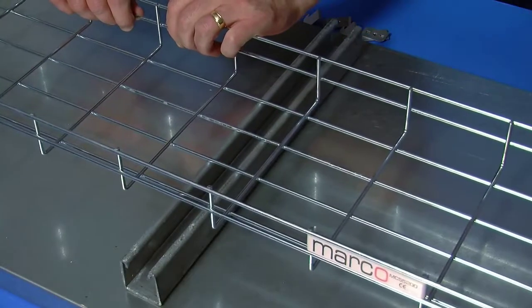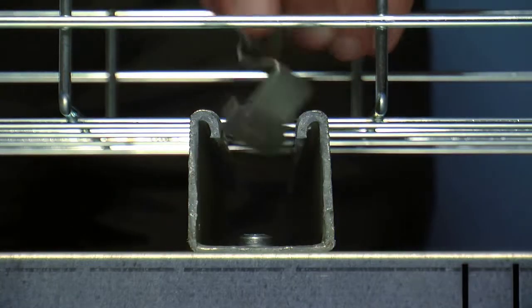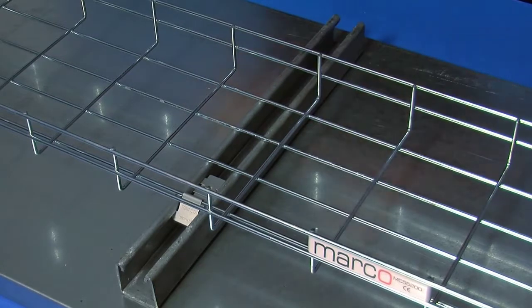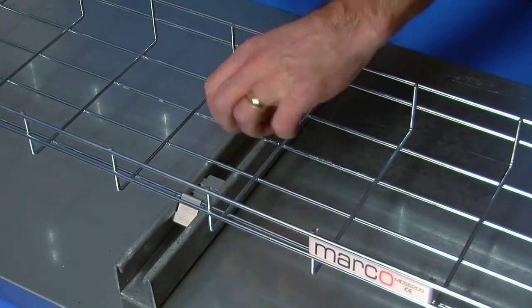Simply place the FastFix Universal Strut Clip into the strut and over the base wires of the tray, then lock into place with a standard posi screwdriver.